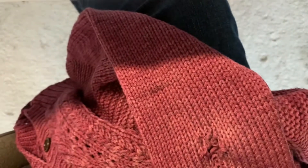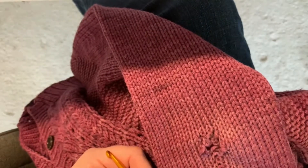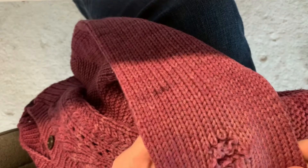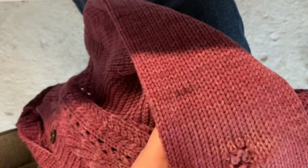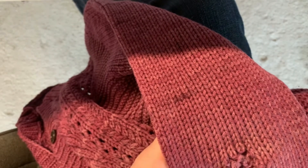I'm not a hundred percent sure how I'm going to fix it — I haven't quite decided, so you'll be joining me for that journey. The good news is I have the yarn, so I don't have to put in an odd-colored patch. I can use the original yarn to make my repair, but the truth is I am not great at repairing my knits.